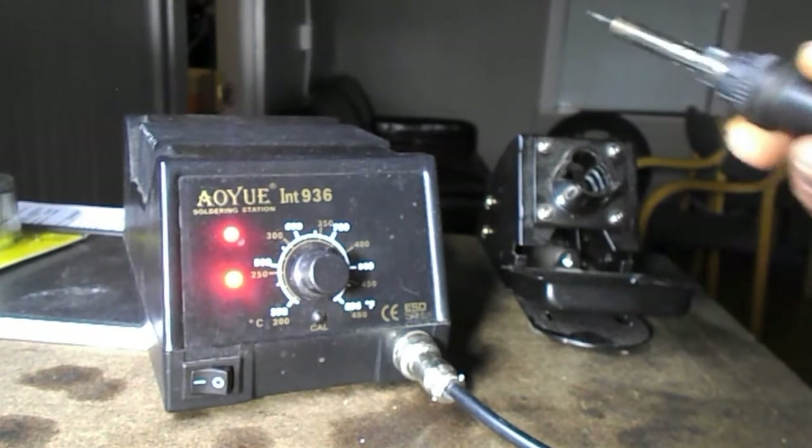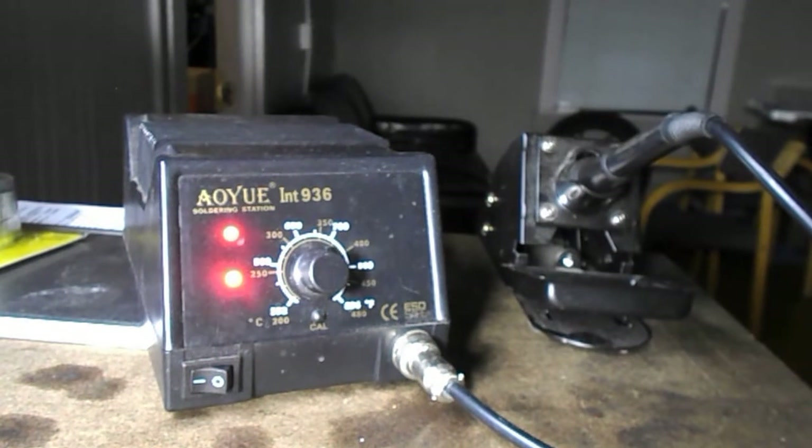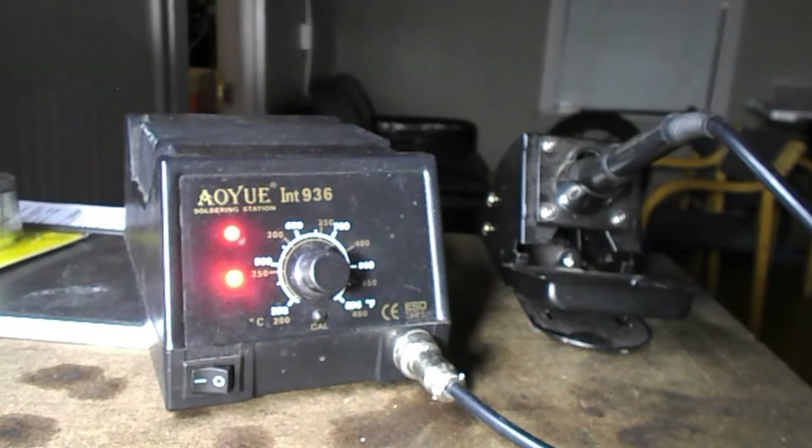Would I recommend you buy one of these? Yes — if you are a serious hobbyist or into electronic soldering, this is the tool for you. 67% of reviewers on Amazon gave it a five-star review. A lot of people like this tool. It's very affordable. It's not quite the high quality of the Hakko, but it's comparable and pretty good for the price — really a good deal. So there it is, the OIU INT 936 soldering station. It's worth your money.